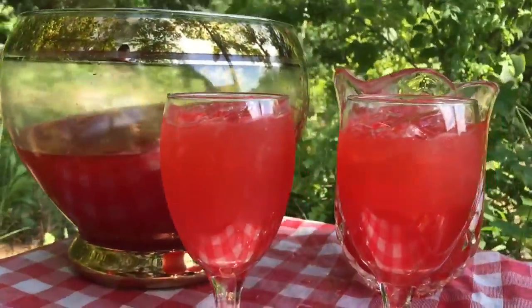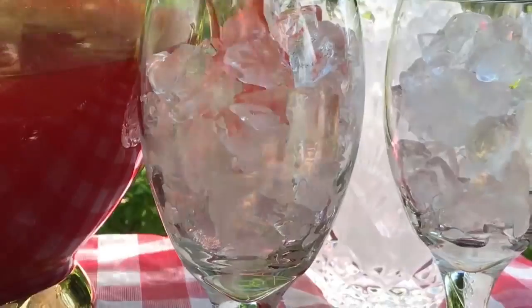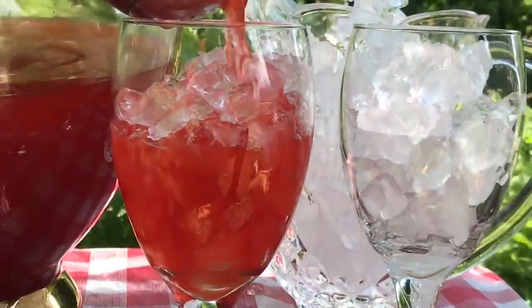Hey guys, what up? Jackie Cooks here. How y'all doing today? Old, refreshing, delicious. We're going to be celebrating Memorial Day tomorrow with this tasty refreshing fruit punch and I want to share my recipe with you. It's the perfect drink for a hot summer day. You want one? Come get it.